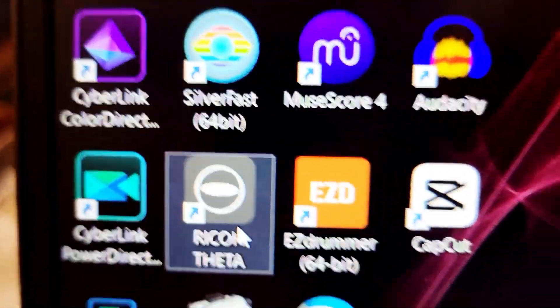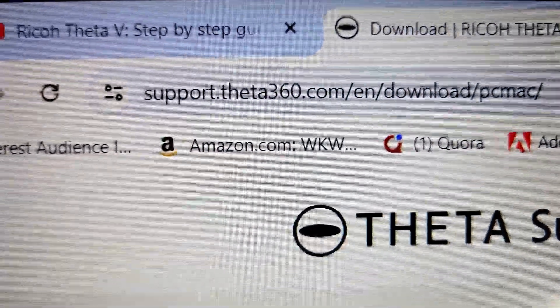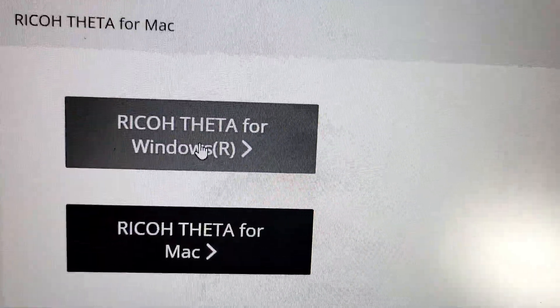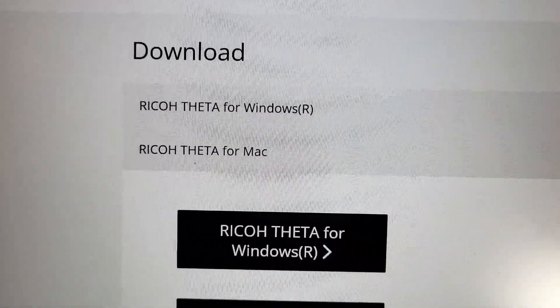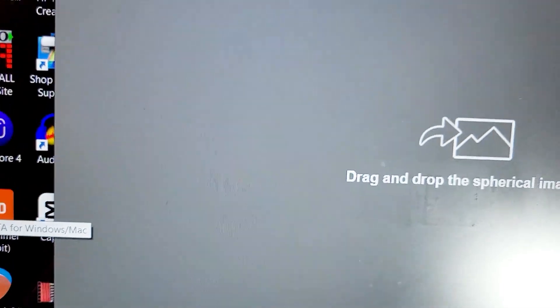You're going to have to install the Theta V app, which I was still able to find. You'll need to download the Ricoh Theta V app by visiting supporttheta360.com — download for PC or Mac. I have PC, so I'll do the Windows version. If you have a Mac, you'd select that option. It's going to take a little bit to download because it's a large file, but once you do, you're going to launch it.